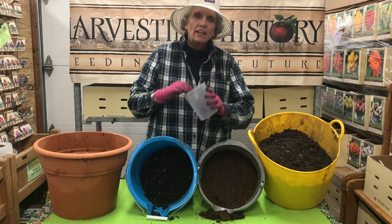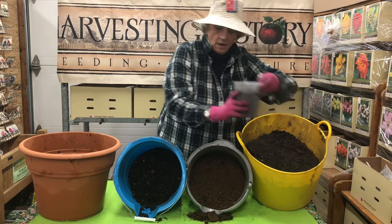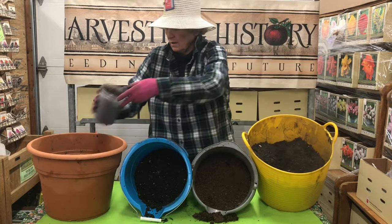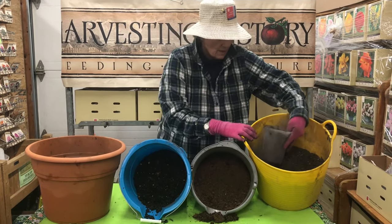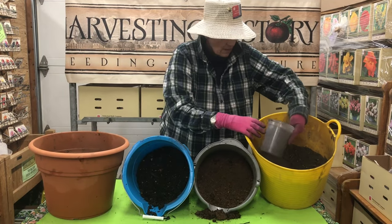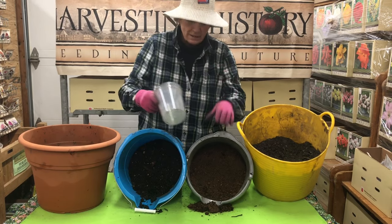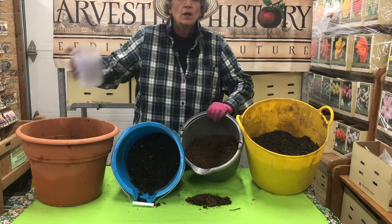I have a container here, and I'm going to put six of these containers' worth of soil into my pot — one, two, three, four, five, six. Our soil mix is 60% soil. Then we're going to do 20% peat moss — remember, that gives you some organic matter — and to get 20%, all we need is two of these containers.